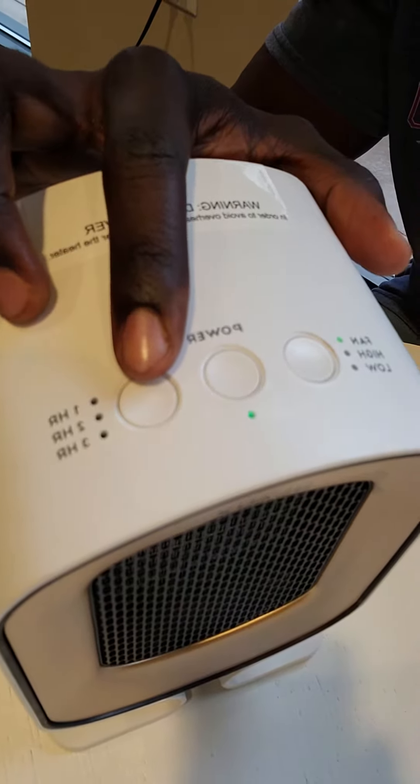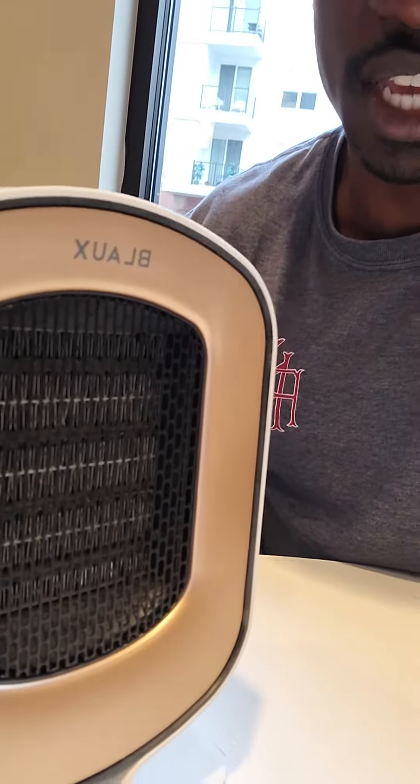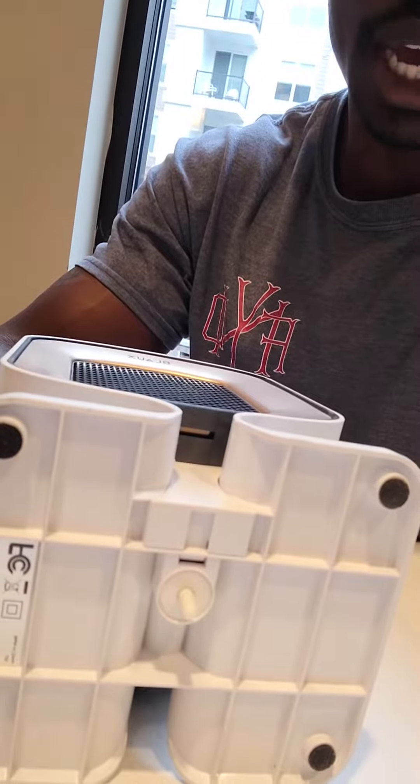There are three timer settings for one hour, two hours, and three hours. A pretty cool feature is that if it gets knocked over for any reason, it automatically shuts off the device. This is controlled by the toggle switch at the bottom.